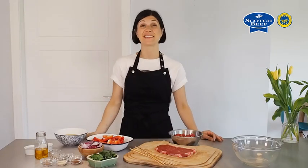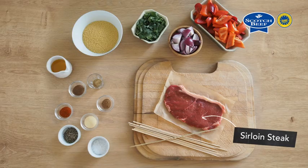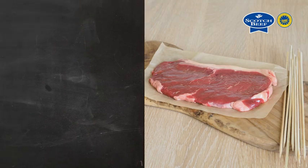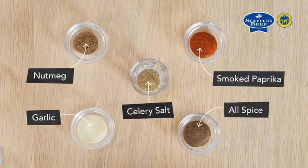Today we're going to be making some delicious beef kebabs using locally produced sirloin steak. Here's what we need to get started — this is a great way to jazz up steak night. We're using sirloin, but bivette or rump works great here. But first, we're going to make our spice mix. Feel free to try other combinations depending on what you have in the cupboard.